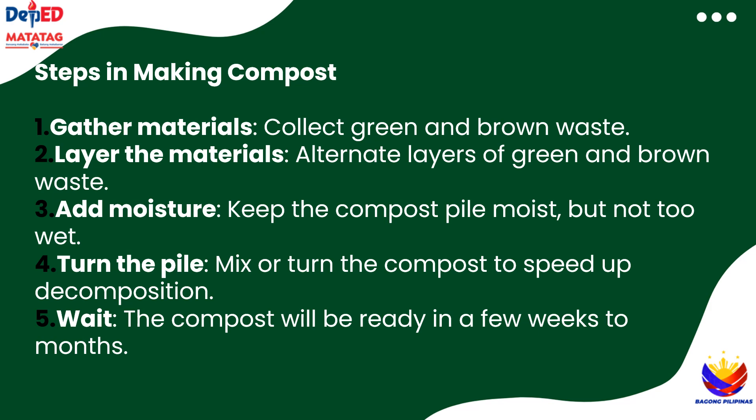Now, let's go over the steps to make compost. First, gather your materials — green and brown waste. Then, alternate layers of green and brown waste in your compost bin or pile. Add a little moisture by spraying water, but don't soak it — it's important to keep the pile moist. Next, turn or mix the compost regularly to help it break down faster. Finally, be patient: it will take a few weeks or up to two months for the compost to be ready to use.